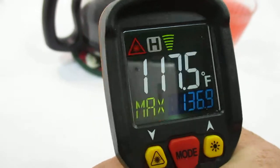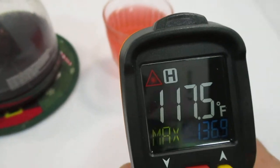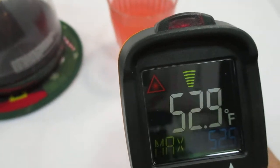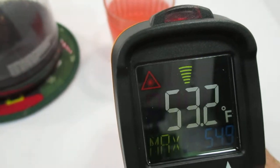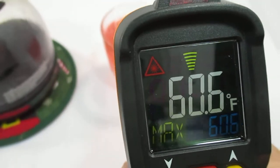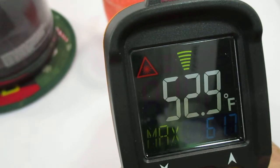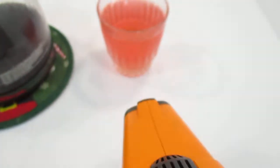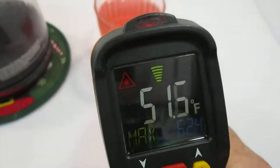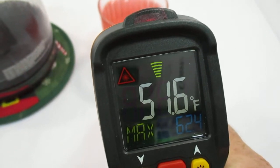This is a drink I just poured right out of the fridge, showing about 52 degrees. I don't know if the glass I'm pointing this at affects the reading, because it seems to be fluctuating a lot more — but it's leveling off now.